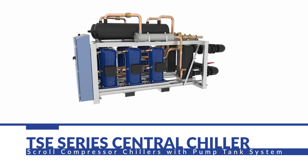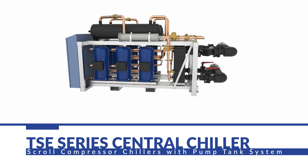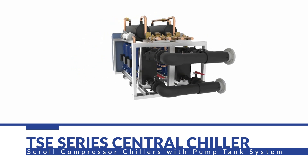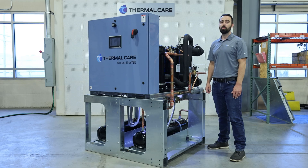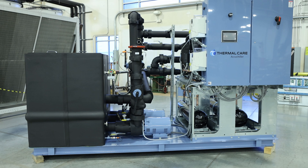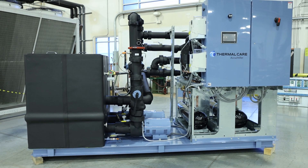They're available with water-cooled or remote air-cooled condenser designs, and they can also have single-circuit or dual-circuit designs for redundancy. We can also include an integral pump and tank system, which allows the unit to be completely packaged to be delivered and easily installed at your facility.